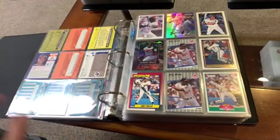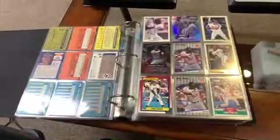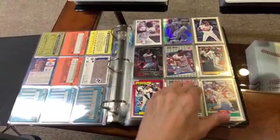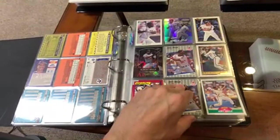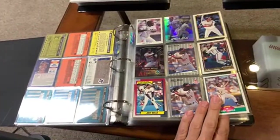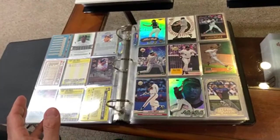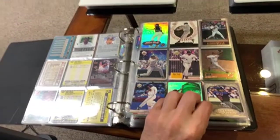Then we've got Albert Belle. Those are his Fleer rookies — that's his only true rookie. Then you've got the '90 Leaf, '90 Bowman. That's a refractor right there, I love that card. Some more shine. Some other cool Albert Belle, a.k.a. Joey Belle cards.